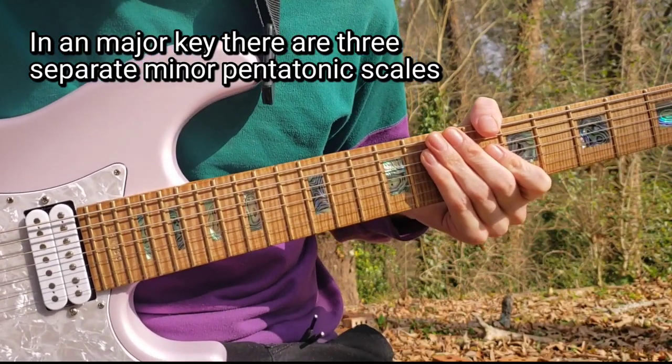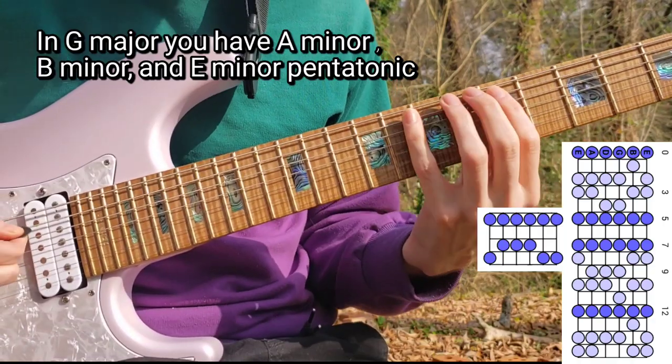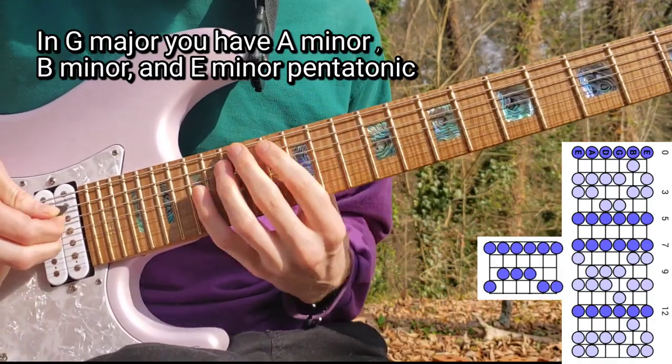In any major key, there are three separate minor pentatonic scales. So in the key of G major, you have A minor, B minor, and E minor.